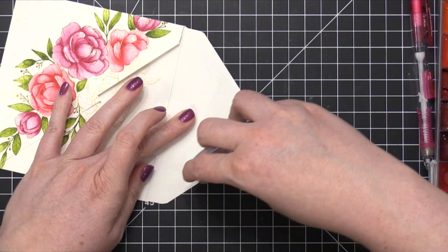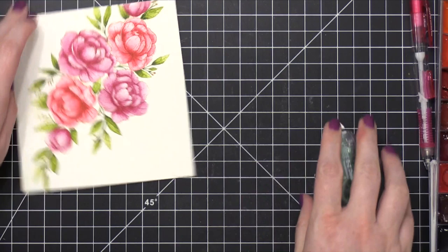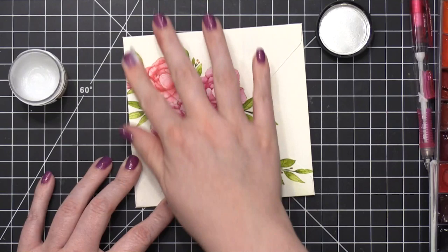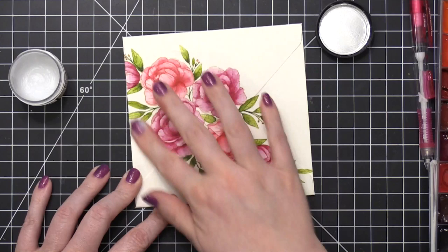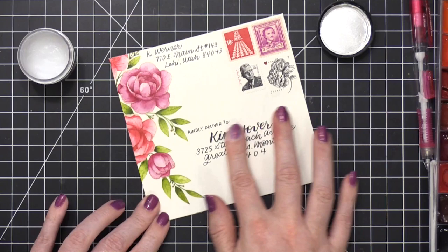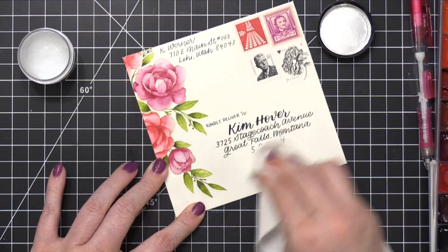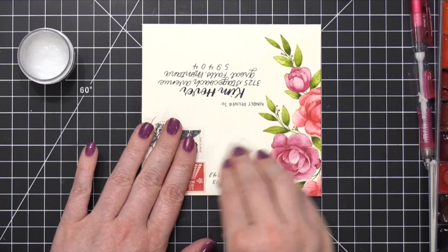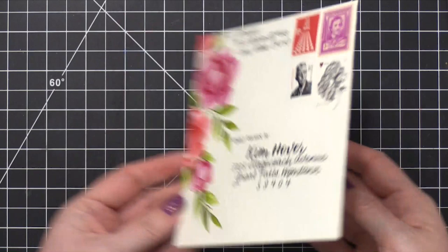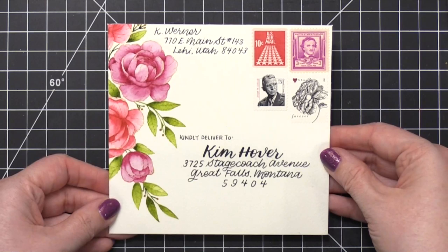Now I needed to protect the watercolor with some micro glaze — distress micro glaze. So I temporarily adhered the envelope closed, then brought in some distress micro glaze, putting it in different areas and using my fingertips to rub it into the paper. You kind of just smear it over the watercolor area everywhere you want to be protected, then take a paper towel and buff it in. That gets rid of any excess of the glaze and makes it waterproof. One of these days I'll have to show you guys on video an example of after putting this on — you can actually drop water on your project and the water beads up. It's a really, really great product. I'll have a link down below in the video description. One thing to note with micro glaze: don't go over the postage stamps because it will prevent the post office from canceling them out — ink slides off it too, just like water.